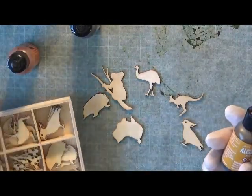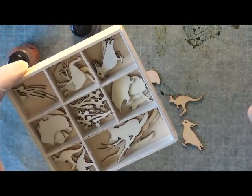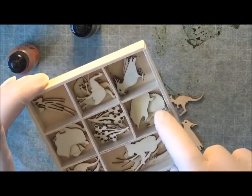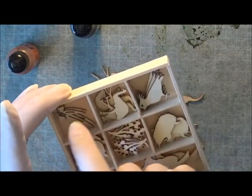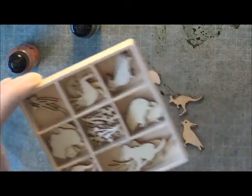These flourishes — the Aussie themed ones — they're just absolutely gorgeous. We've got Australia, a kangaroo, koala, echidna, wattle and eucalyptus gum nut, and then a lovely little emu and a cocky as well.